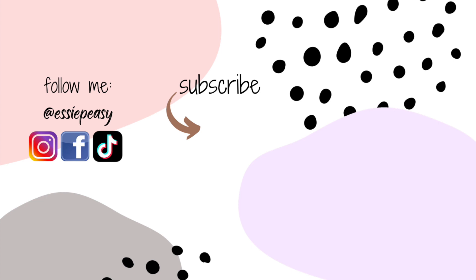Hi everyone, Essie here. If you have any questions regarding the product featured in this video, just leave me a comment in the comment section and I will be more than happy to answer it. I'll see you there — thanks for watching, bye!